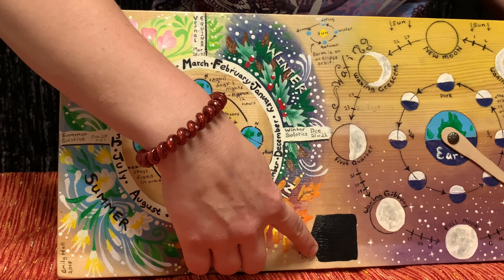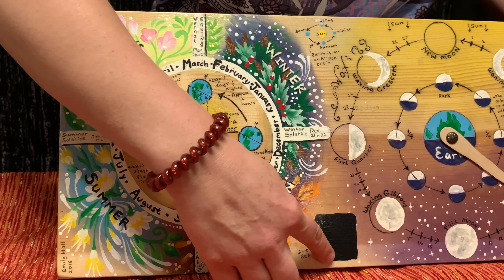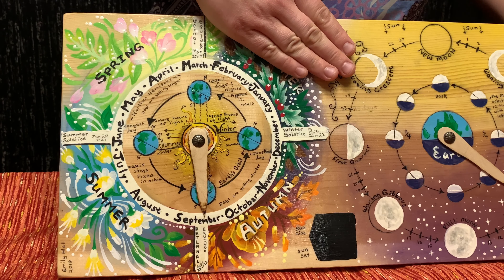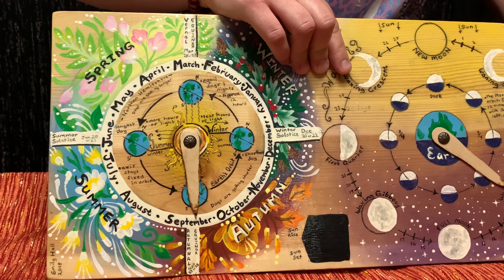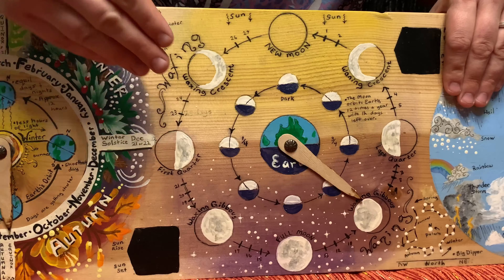Over here there's a spot for chalk paint where we can put sunrise and sunset times. I covered the whole board in Mod Podge when I was done to bring the shine back up and protect it, so I haven't put the chalk paint back in yet. Now we're going to move to my favorite part — the moon.